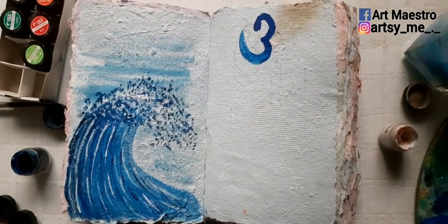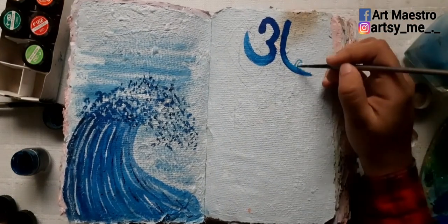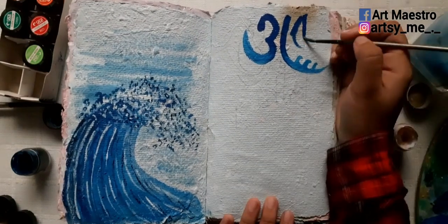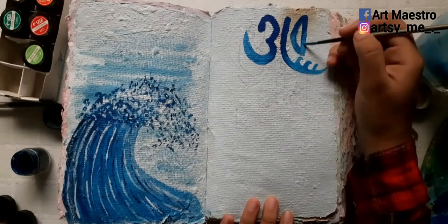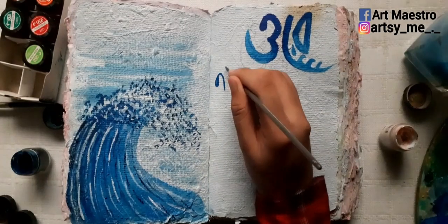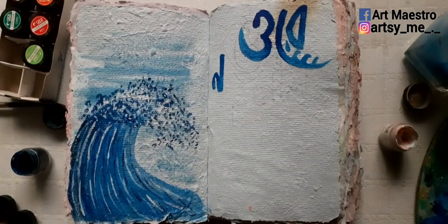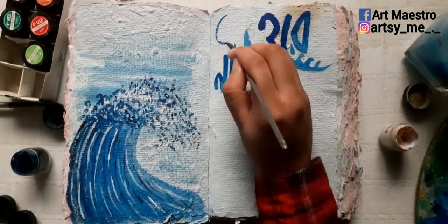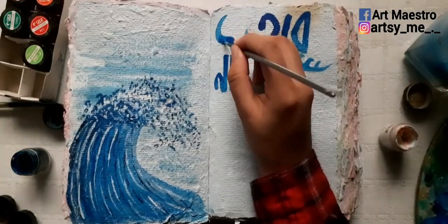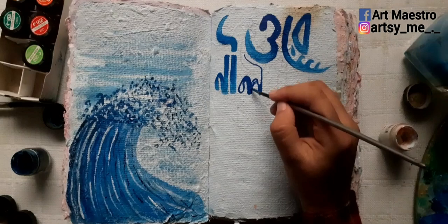I first thought of writing the lyrics with pencil, but I was feeling really lazy and didn't want to go through all that process of writing the words first in pencil and then going over with a brush. You can do that step if you can't do freehand typography, because if you make mistakes after starting the coloring of the letters, it's very difficult to correct. Talking of mistakes — I made one too, which you'll see by the time I reach the end of the page.